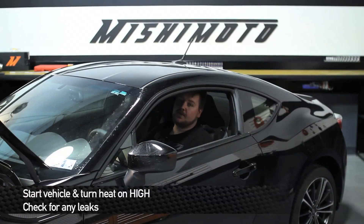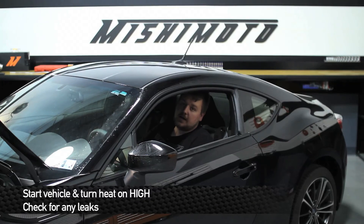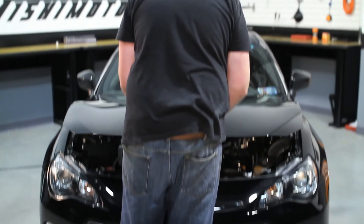Once you have the cooling system filled, go ahead and turn the car on and turn the heat on high — that'll help get all the rest of the air bubbles out of the cooling system. That concludes the install. Take the car out for a ride and enjoy your new Mishimoto products.